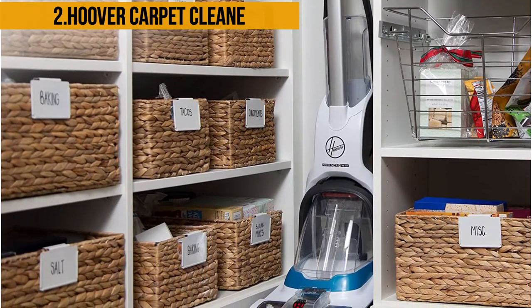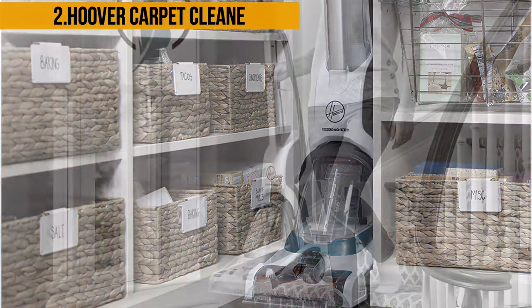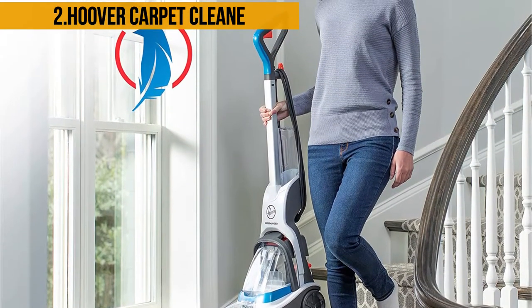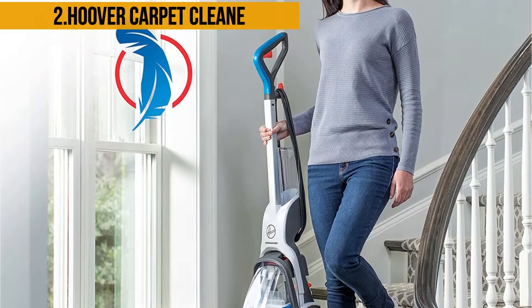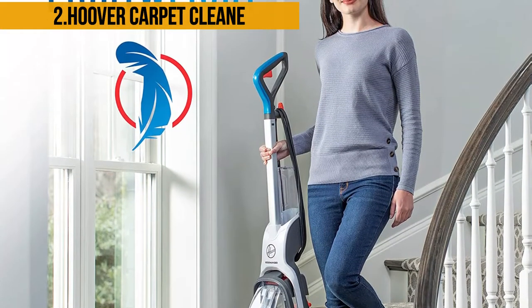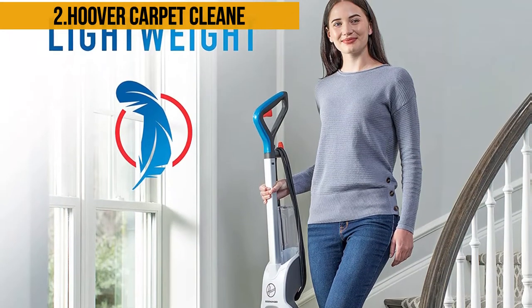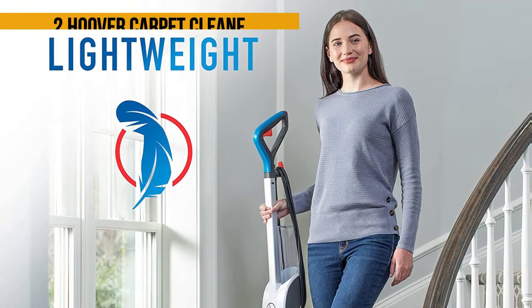The Hoover can utilize hot water to clean more strenuously. It has an auto-rinse feature whereby it applies the water and detergent mixture during the forward stroke and rinses the surface during the backward stroke. If you wish to rinse the surface further, you can employ the rinse-only feature with clean water and no detergent.